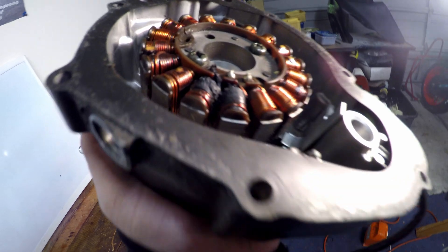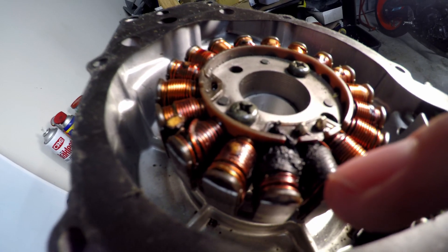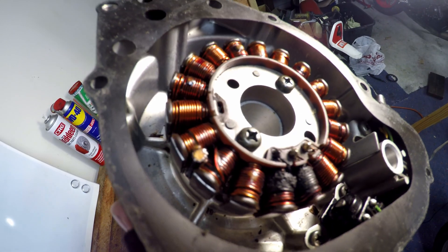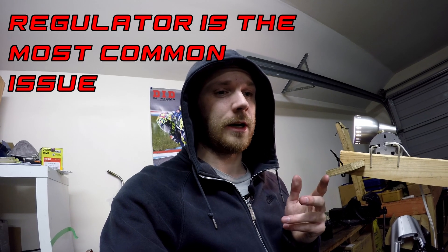That one pole that's not charging will most likely look like this — you can see how this one here and this one here are burnt, and this output wire there is burnt. This stator here would be the exact same condition as the one in the bike. If you do all these tests and the stator is charging AC voltage correctly, it's not going to earth, and it's got good continuity, then your stator is good — but it means you've either got a bad connection, a bad wire somewhere in your charging circuit, or your regulator, which is the most likely cause, needs to be replaced.